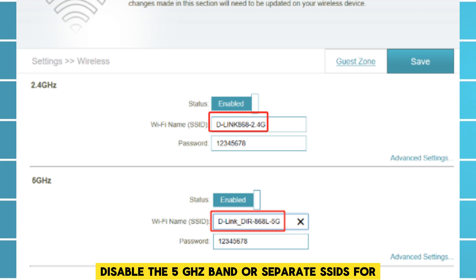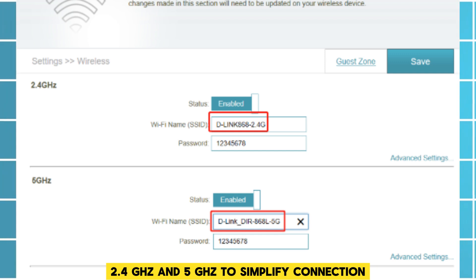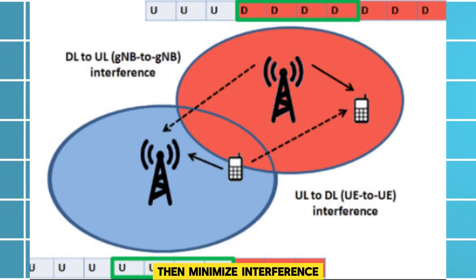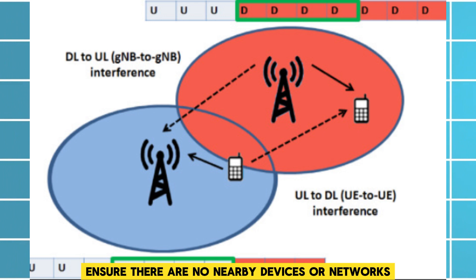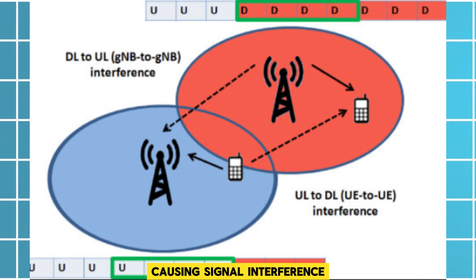After that, adjust router settings. Temporarily disable the 5 GHz band, or separate SSIDs for 2.4 GHz and 5 GHz, to simplify connection. Then minimize interference — ensure there are no nearby devices or networks causing signal interference.